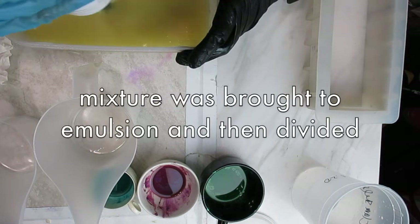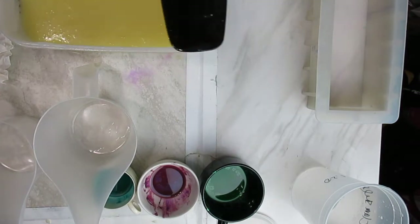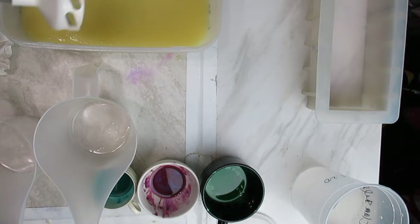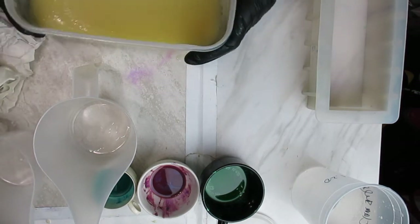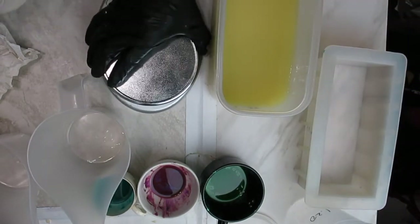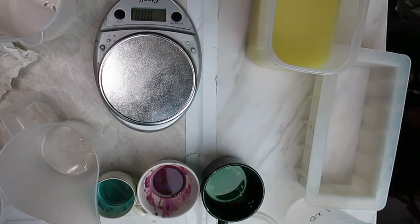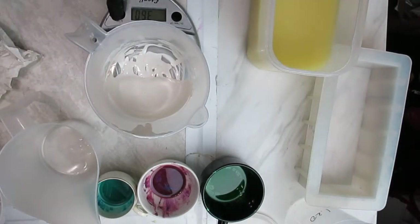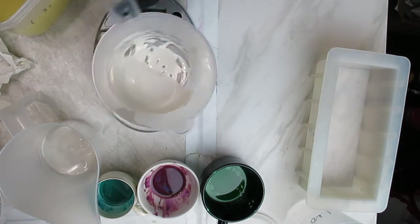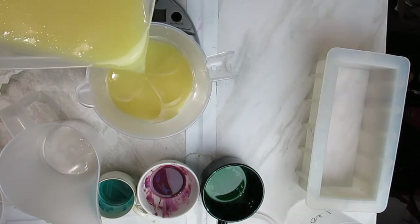The lye water solution was at a similar temperature. We decided to use three different colors for the clam shells — green, pink, and turquoise — each one blended with white. The idea behind the clam shell design is to have two or more contrasting colors forming the shell, because contrasting colors allow you to see the actual lines much better.